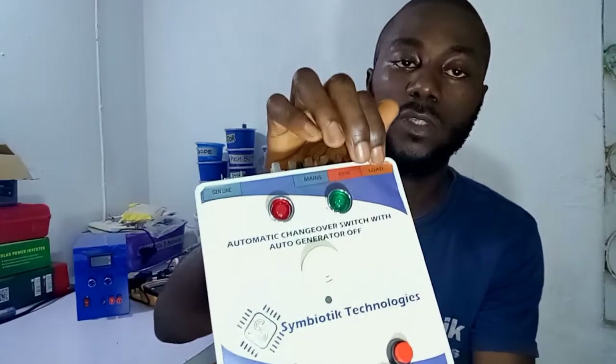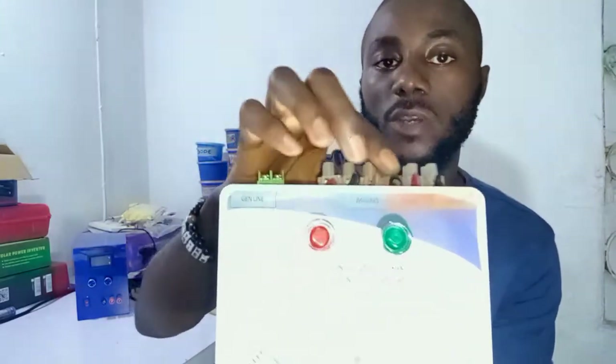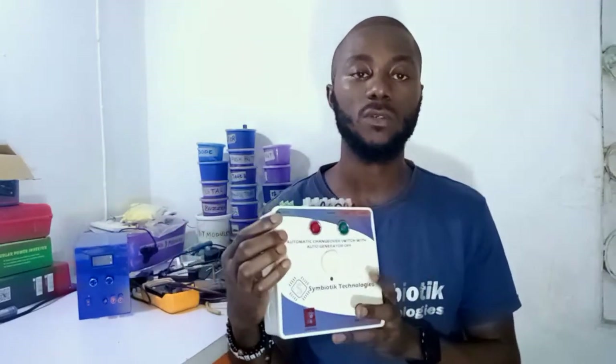This is the load terminal — this is where you connect your load. These two terminals are: this one is the mains from your network source, and this is the generator terminal. Once power is restored, the device automatically transfers the load from the generator to the mains power line.